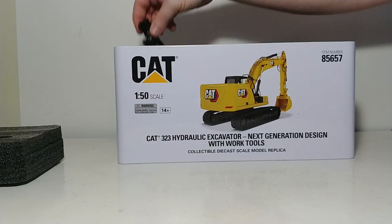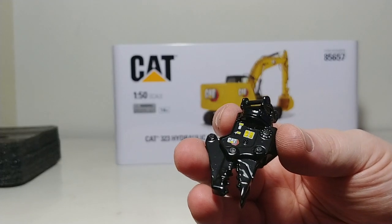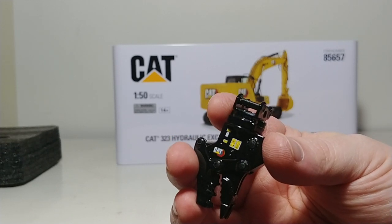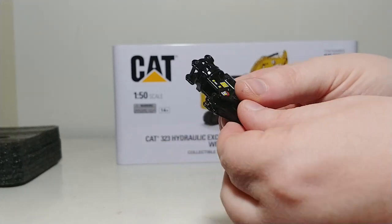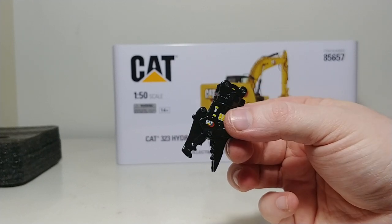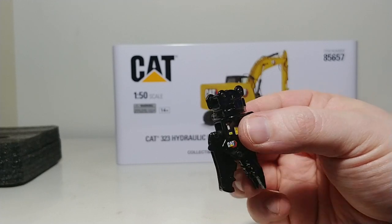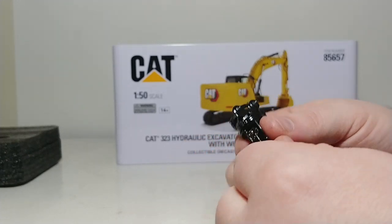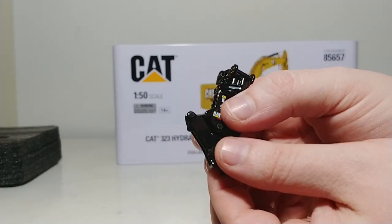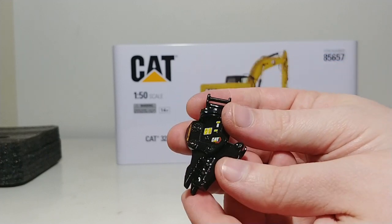Here is the processor. This is also all metal and very finely detailed, with the CAT logo and warning labels all over it. You can also open and close the processor — that's the extent of the angle that it will open, helped along by a metal hydraulic ram. You can get it to close all the way, and you can spin this 360 degrees. So that's the processor.